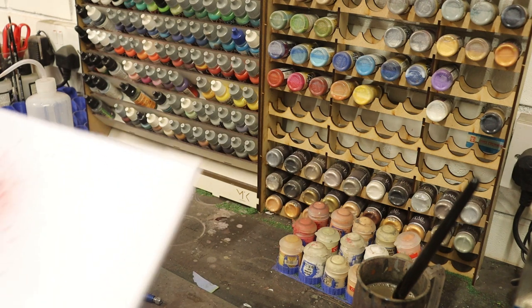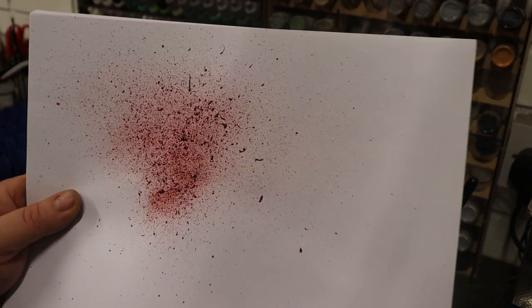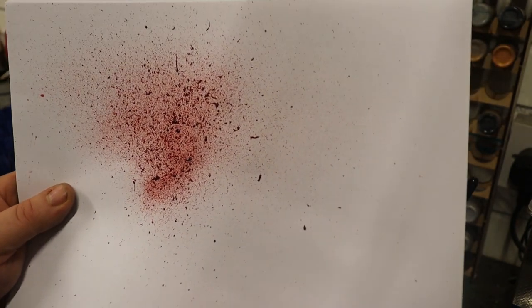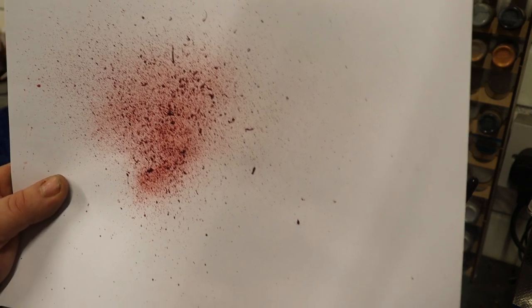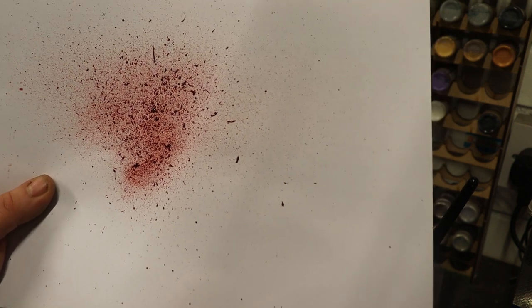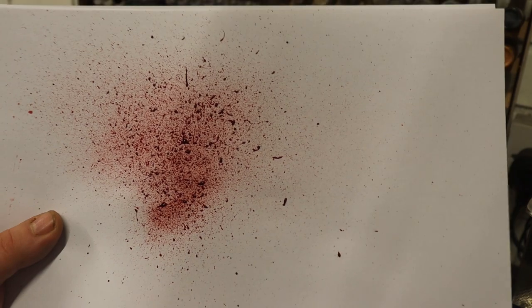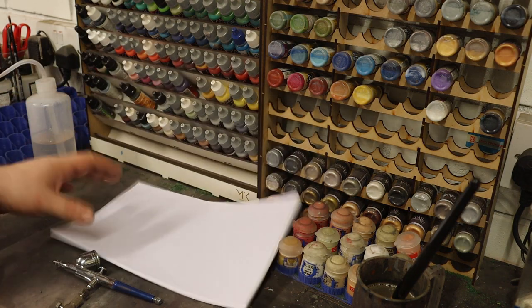Obviously I've loaded that brush up a lot and it's made a real mess, somewhat akin to someone getting their head blown off or cleaved off. But with the Citadel you'll notice you've got a fine mist but you've also got clumps in it as well. Looks very realistic like that.